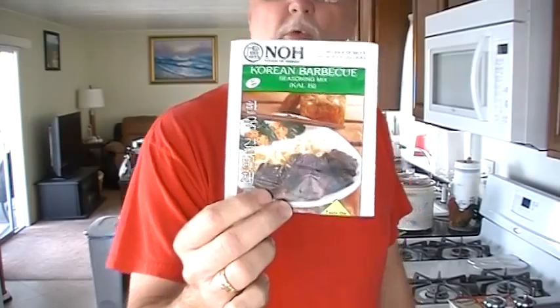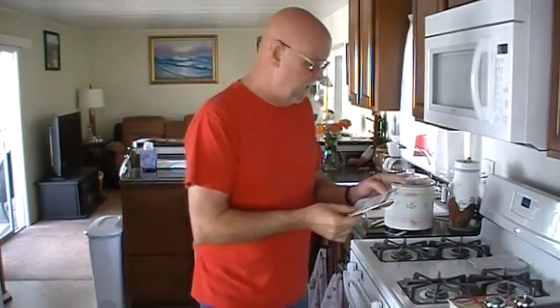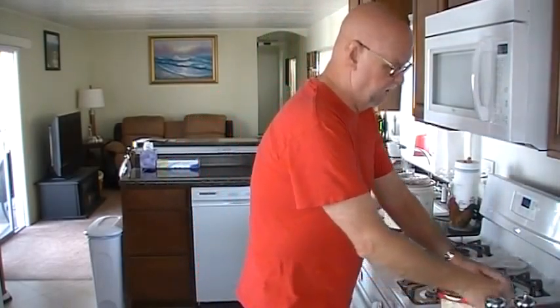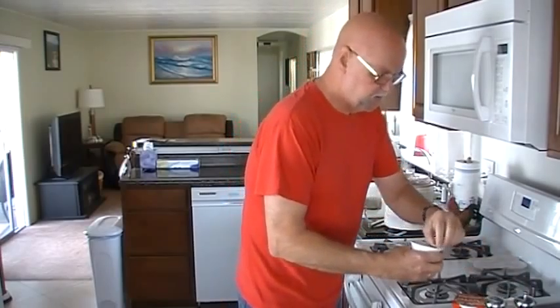I used this no-brand Korean barbecue marinade, and to this you just add half a cup of water and two tablespoons of vegetable oil, mix it up in a big bowl. I also added a bunch of chopped onions that I had gotten from my garden. And to go with this, I'm going to do rice — one of these little minute rice things I always talk about. I was going to do peas but I forgot, so we're just going with rice and chicken.